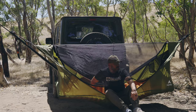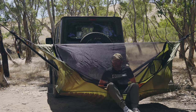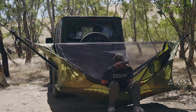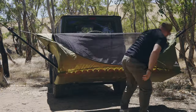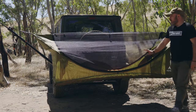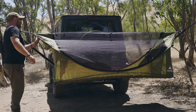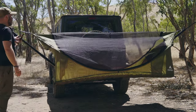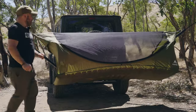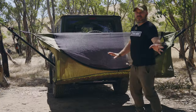I can hear that I'm on the ground here. So maybe this isn't the right hammock for the car hitch. I don't think the Haven XL is 100% compatible with what I'm trying to do here with the car hitch — that's what's causing some difficulty. But it'll be totally fine for tonight.